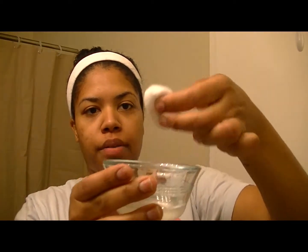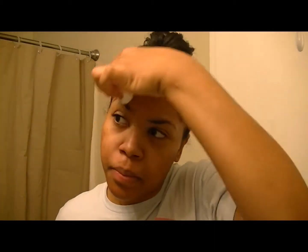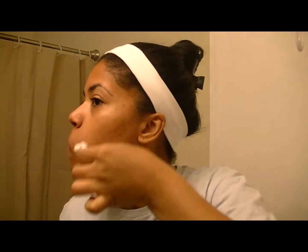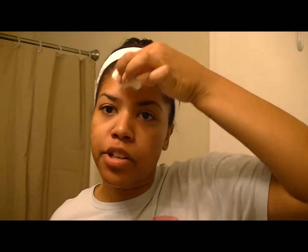You are going to dip it in there, squeeze off the excess, and use upward motions to apply this on your face. Just use upward motions. And flip it over, dip it again, and finish off your face.